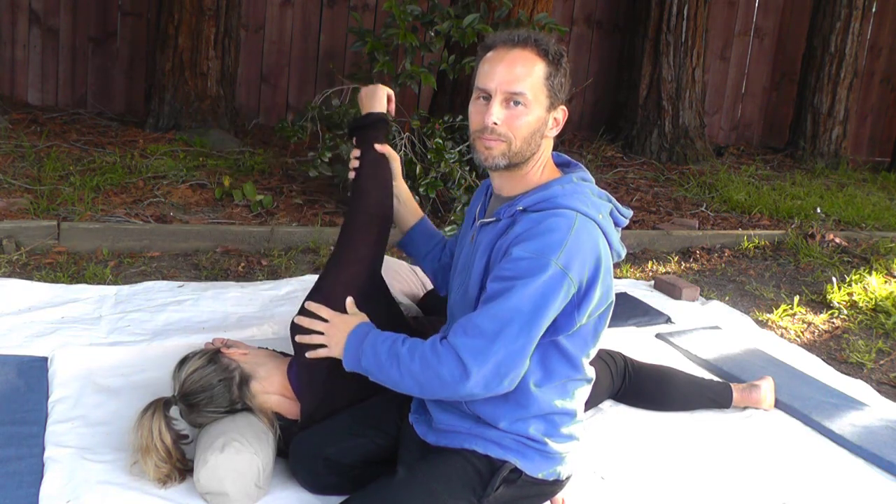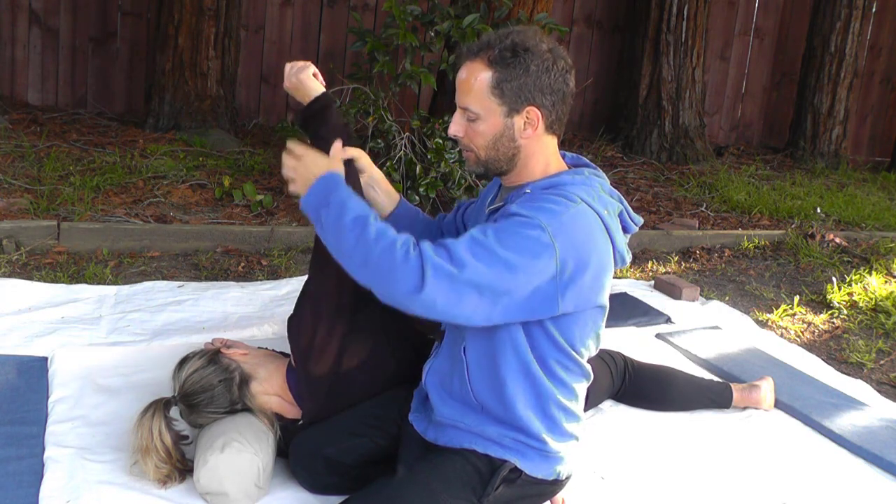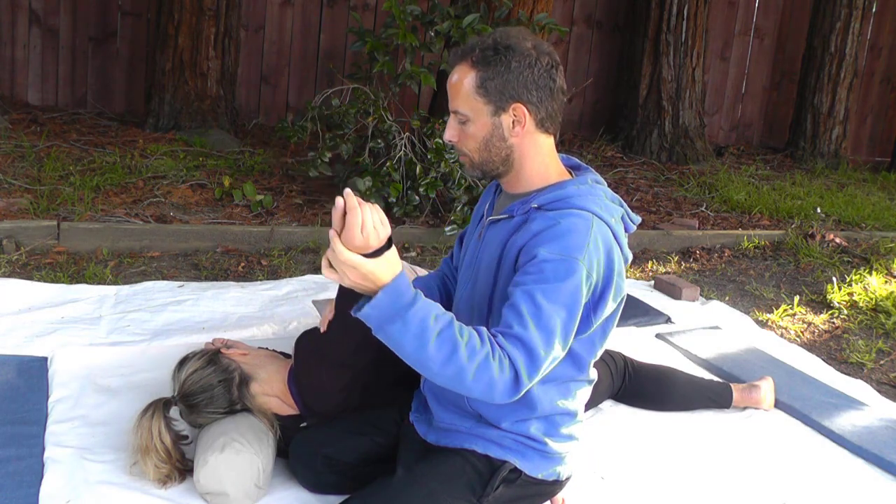There are so many incredible benefits to this stretch. It not only helps to release tension and create some space in the shoulders, but it also does it for the pecs, which is essentially the front of the shoulders. And then it's like a chain reaction — opening up and releasing tension in that area makes space in the neck, down the arm, and even into the whole back. So I can't wait to share this one with you.